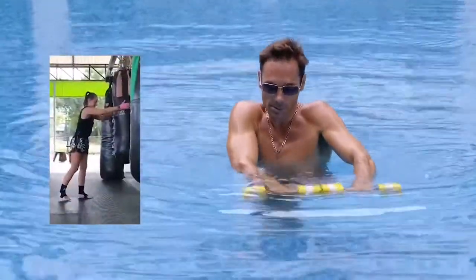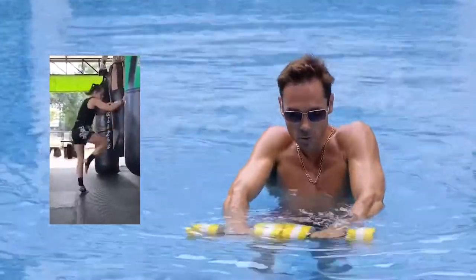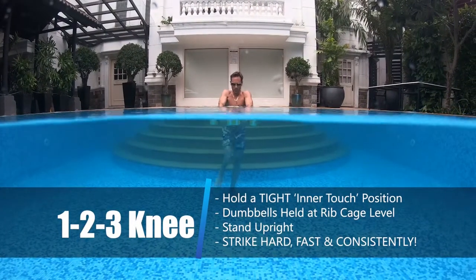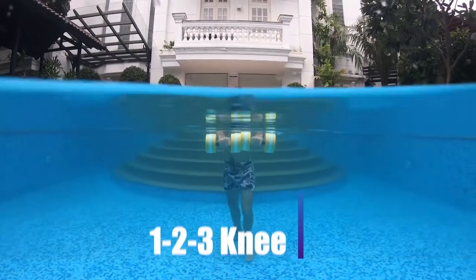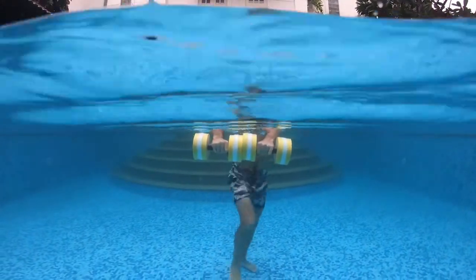This exercise is similar to kneeing different sections of a punching bag. Start with the dumbbells held tightly together in an intertouch position. Arms extended straight out in front of your body, but submerged so that they align with your ribcage.